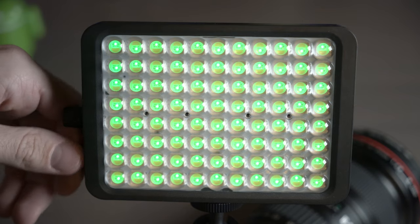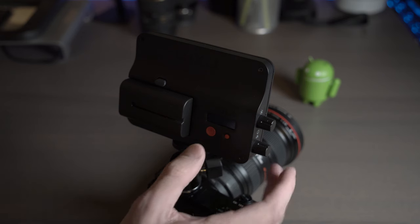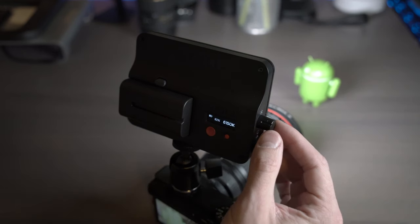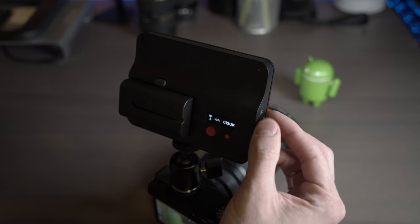Using the manual controls, you can toggle between color temperature and color output and easily make adjustments. An integrated info screen makes it easy to confirm the exact color temperature, color output, and battery levels. You can also see the Bluetooth signal on that screen.